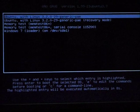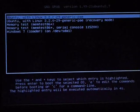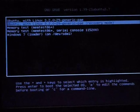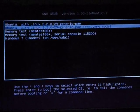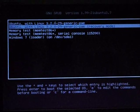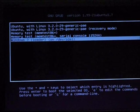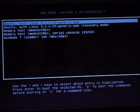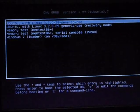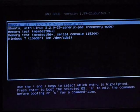Now you can see the dual-boot menu with options. The first default option will boot Ubuntu. If you want to open your Windows operating system, choose the last option, 'Windows 7.' Right now I am going to open the Koha installation, so I will press Enter to boot Ubuntu.